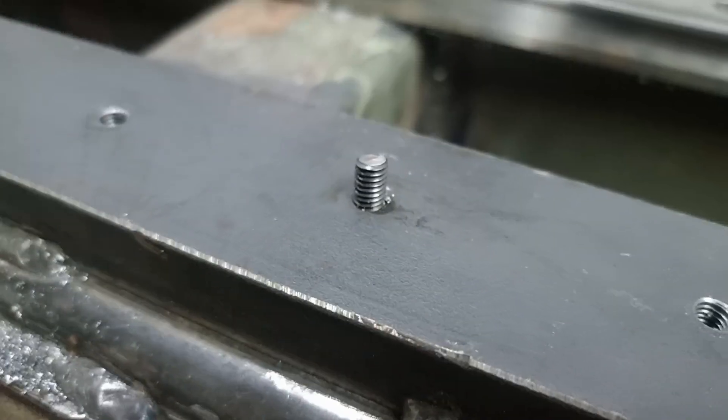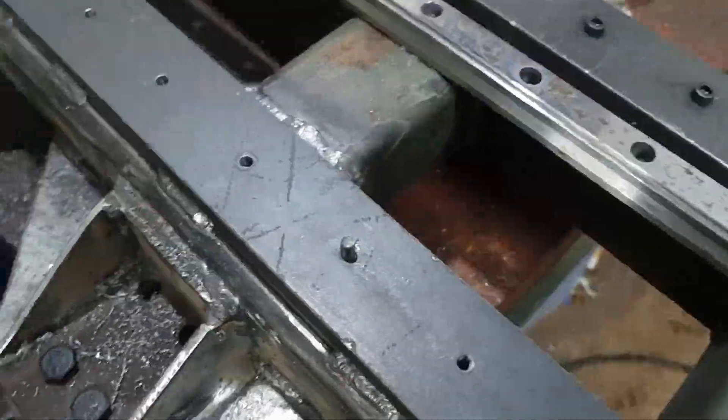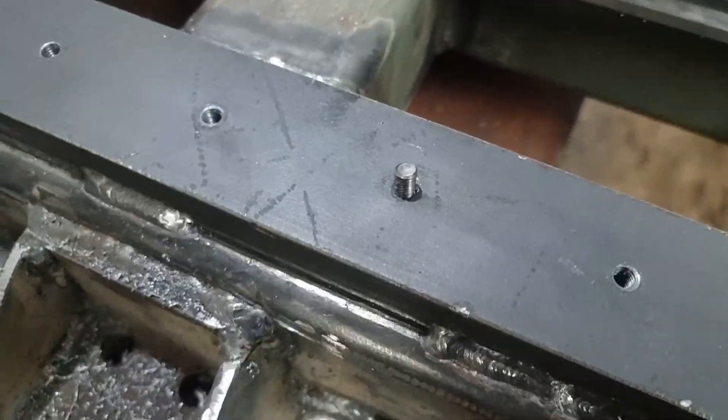So as we just saw, we had a bolt break, so that's just great. I think what I'm going to do is I'm going to try and run this flat, then punch it, try and drill it, and then I'll re-tap it. Hopefully I'll be able to drill it reasonably square.